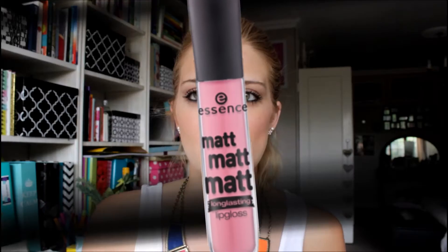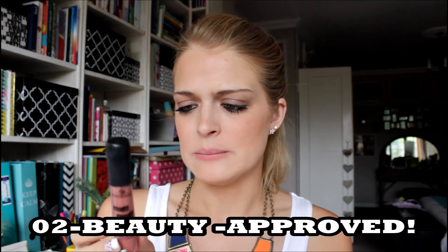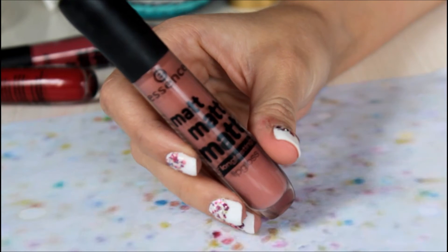Next up we have number two — 'Beauty Approved.' This is like a nude brownie color. I am loving this color — me with brown lipsticks, blonde hair and green eyes is definitely my favorite. This definitely lives up to its velvet description; it is matte but so creamy and velvety, it just makes your lips feel so good.